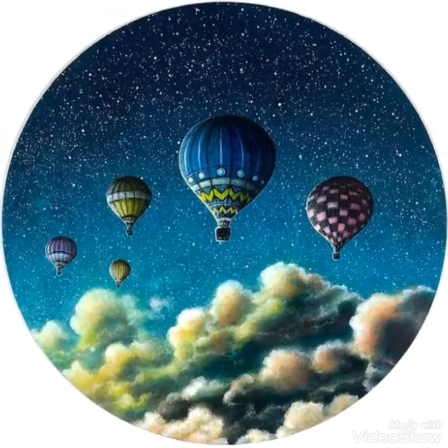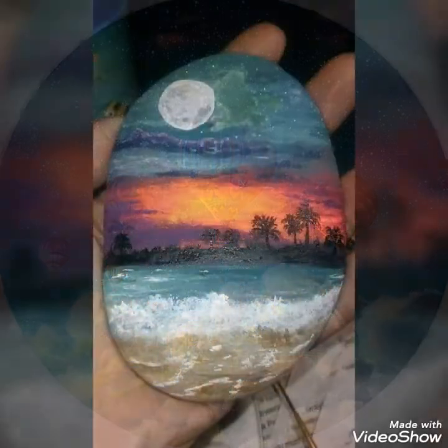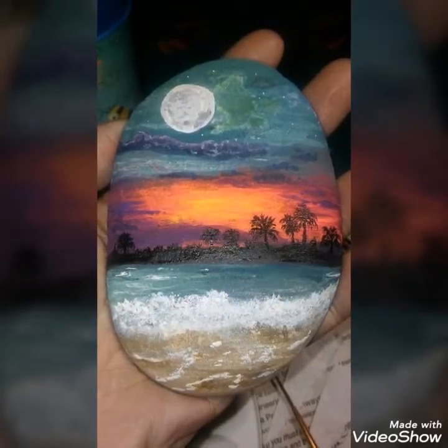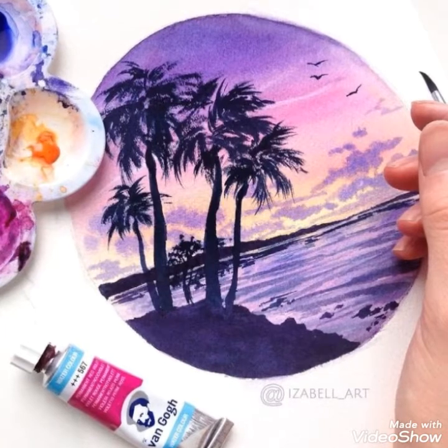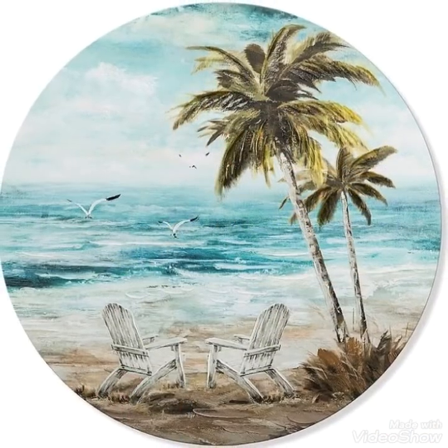Assalamualaikum guys, welcome to my channel DIY craft video. So how are you guys? I hope you all are fine. In this video I am showing you a beautiful, amazing, elegant pepper stone craft work ideas which you will be very proud of.